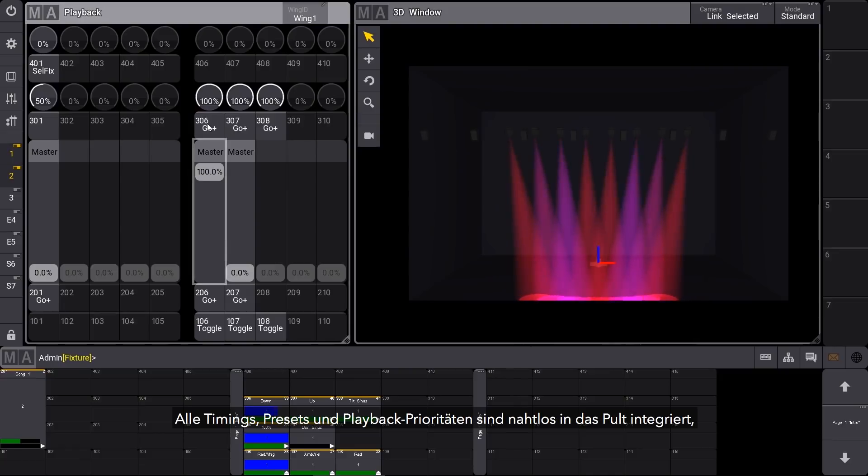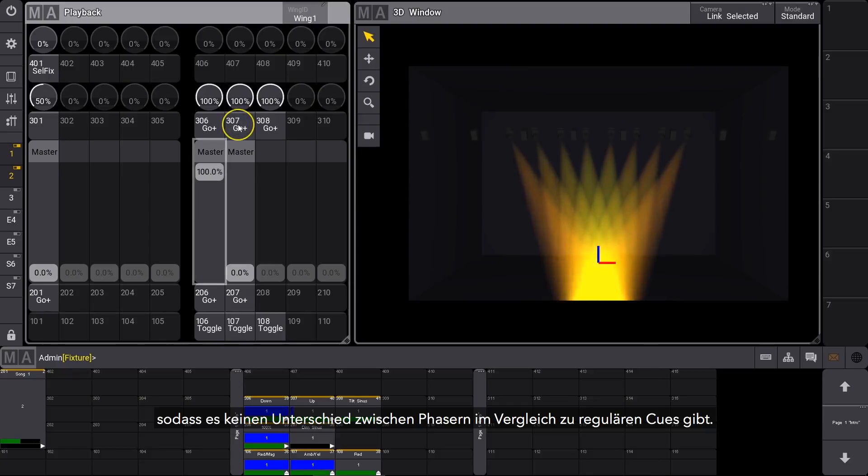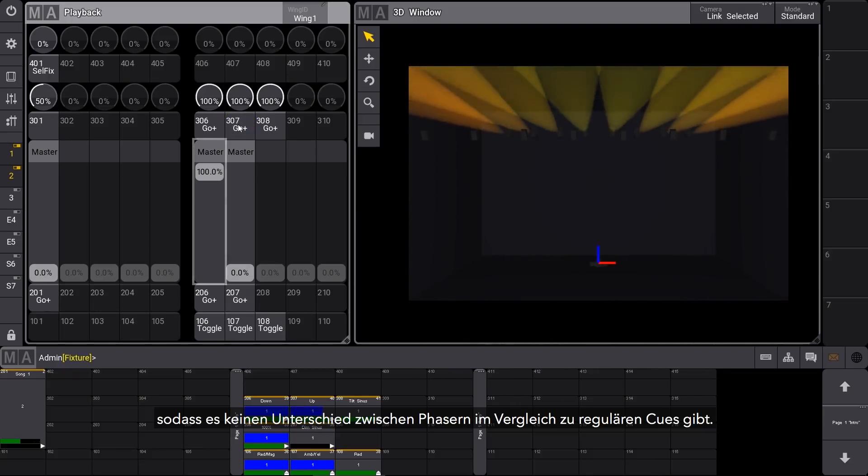All timing, preset and playback priority is seamlessly integrated throughout the console, so there's no difference when dealing with phasers compared to regular cues.